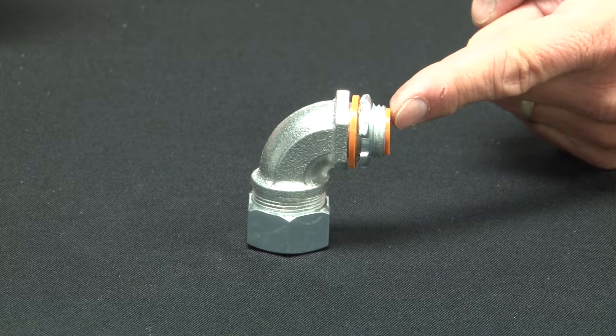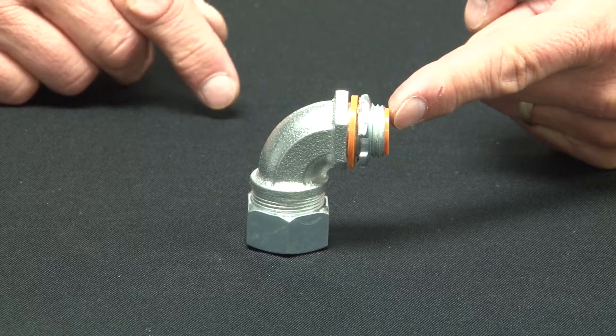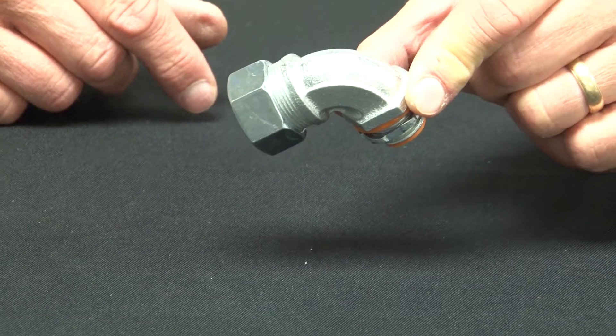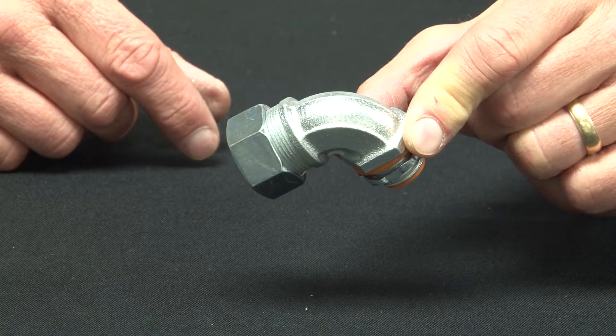Garvin Industries malleable iron liquid-tight connectors come with a 90-degree turn. These quick and easy connectors are used in wet, hazardous, or outdoor locations when a watertight seal is required between liquid-tight conduit and the box or enclosure.